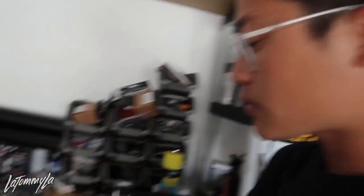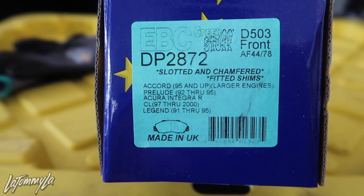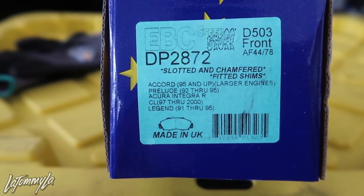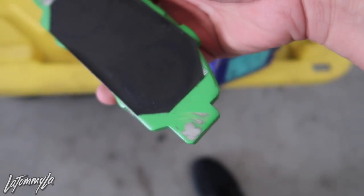Now for brake pads - I'm not going to count this towards the budget because I bought this for the hatch, but eBay accidentally sent me two sets of EBC Green Stuff. You can see it says Acura Integra Type R, CL, Legend - so these work. The only thing is, I was talking with Duane about them. It's better to use TSX brake pads for these calipers so they're not overhanging. He says these do overhang or don't fit correctly, but they do work, so we're just going to use them.